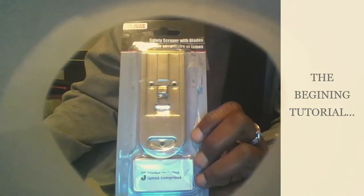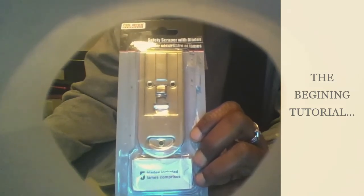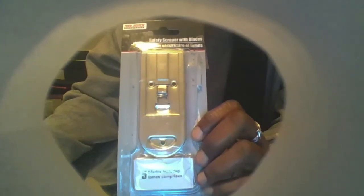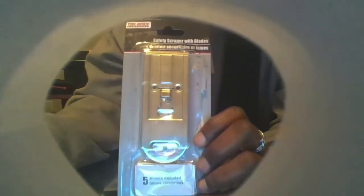Hi, this is LaDeej coming to you with another tutorial on a safety scraper by 2 Bench, and I purchased it from Dollar Tree.